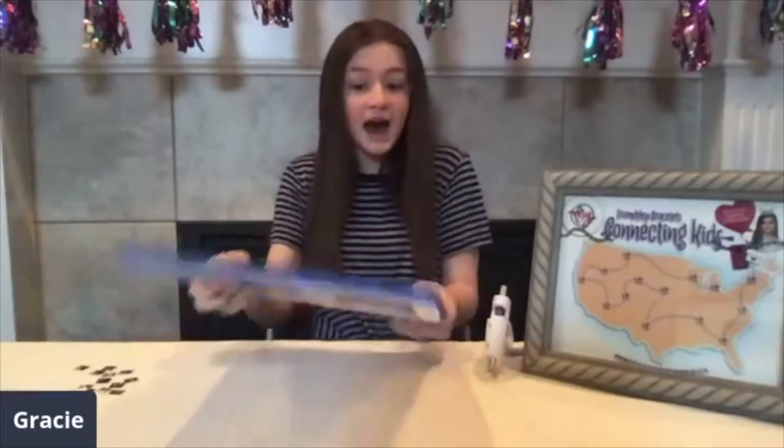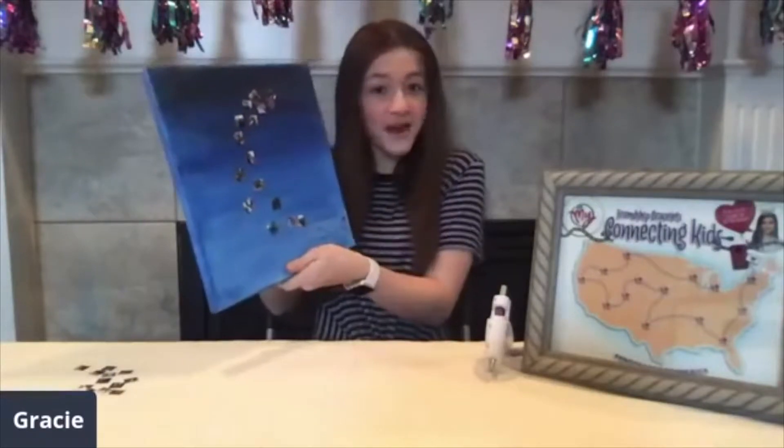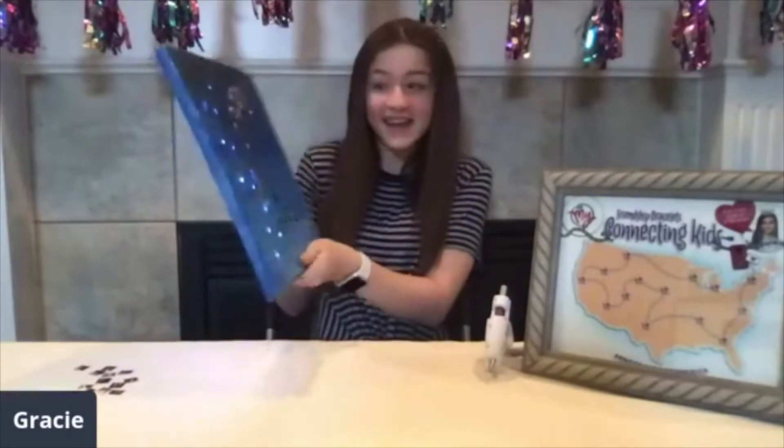Now I'm going to brighten this picture up with my fairy lights. How cute is that?